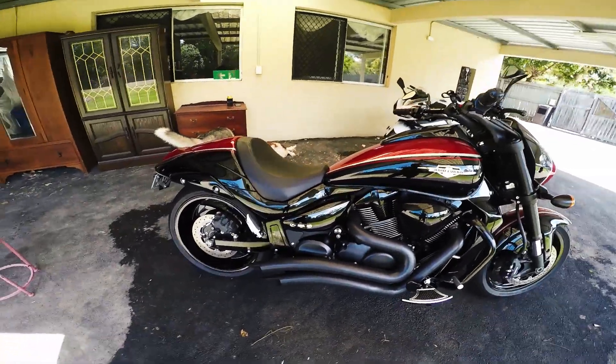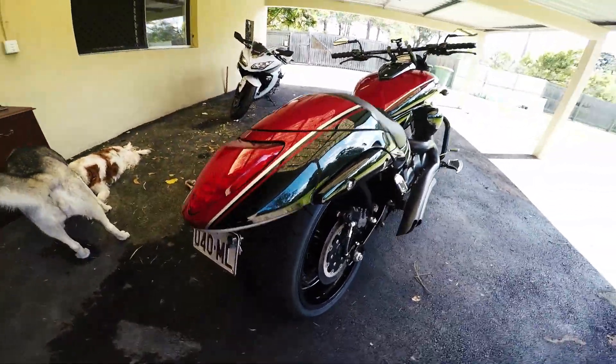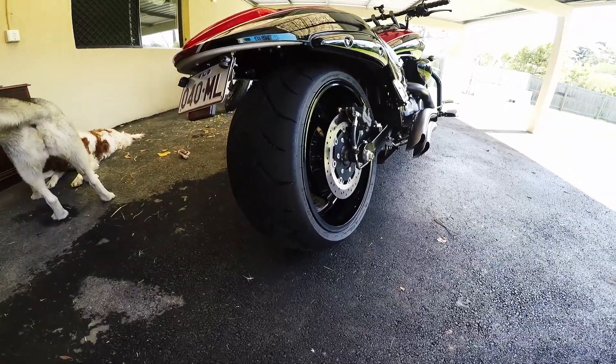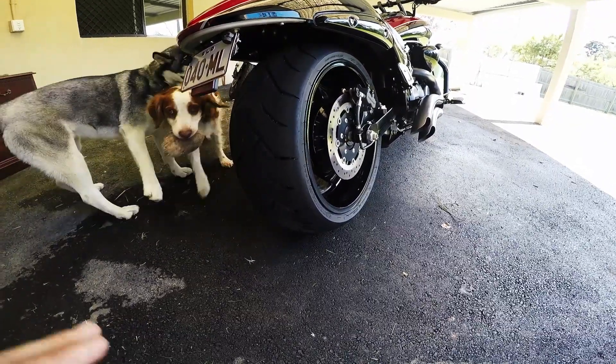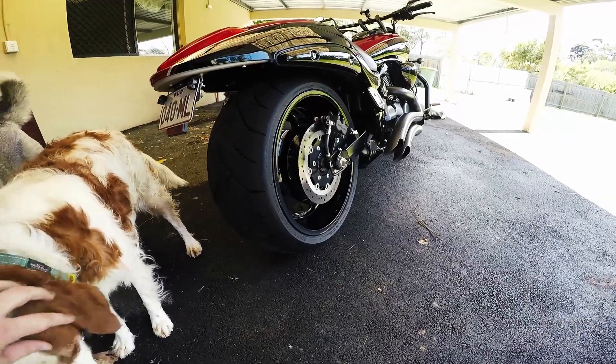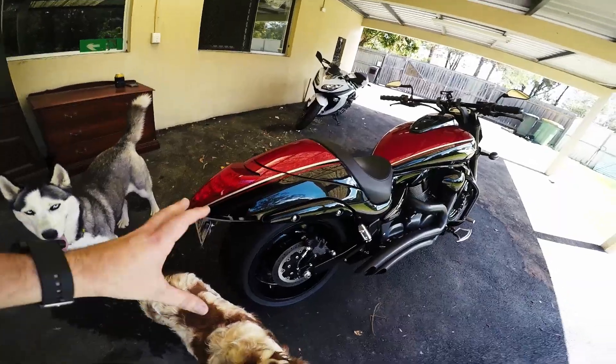It goes like a bat out of hell, and it's a hell of a lot of fun. I might just start with the back of the bike and work all the way through. It's got a massive, massive rear tire — I think it's 240 or something like that. I think you can go up to a 260, 280 without actually having to change the rim. But anyway, I've tidied up the back end there, nice slick look at the back.